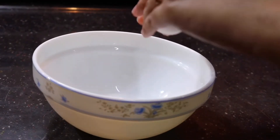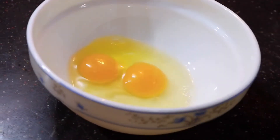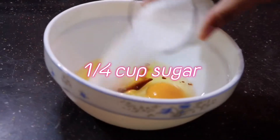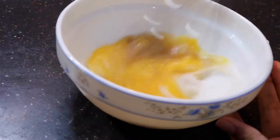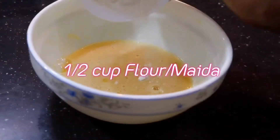First, let's make the pancake batter, which we can make in just five minutes. It's super simple. So take a bowl into which we're going to be adding in two eggs. Pour in some vanilla extract and then the sugar. You don't need any special equipment for this recipe. All you need is a spoon or a whisk — anything will work fine.